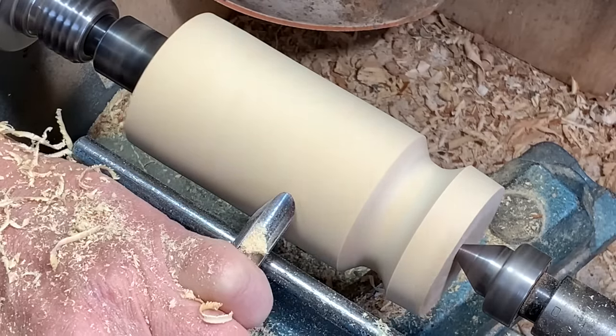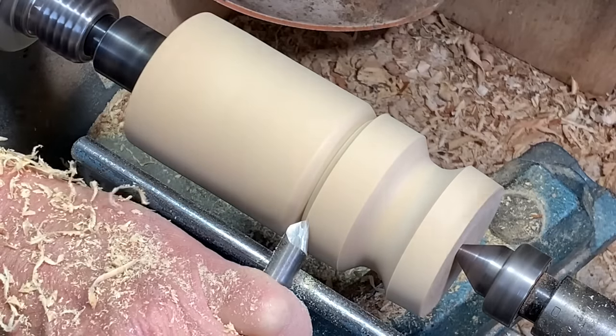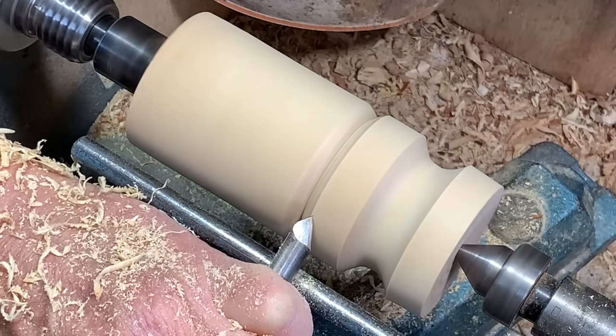You can also, because of the length of the bevel, to some extent do grooves.